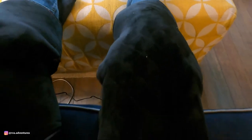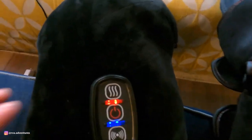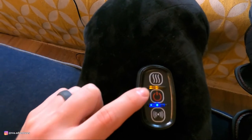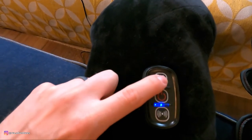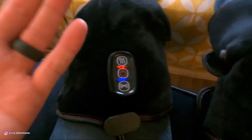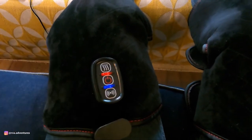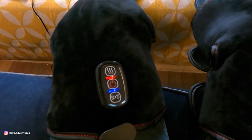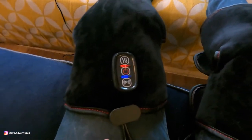It's basically massaging both knees, and there's also a heated option that you can turn on and off. You can set it to a low heating setting or turn it off or go to the highest heating. One thing I've noticed is it doesn't really get very hot — it gets hot enough, but it could be hotter, so that would be one area where they could improve the product.